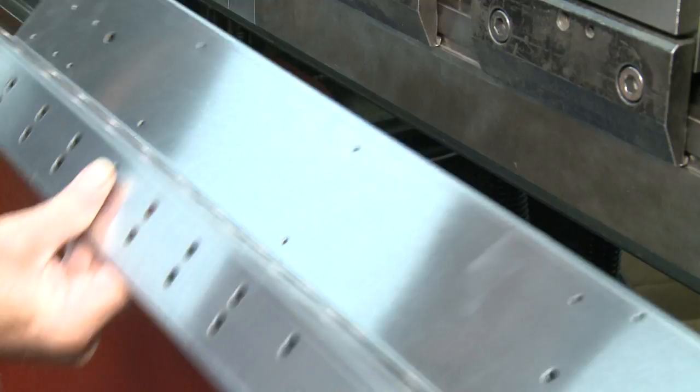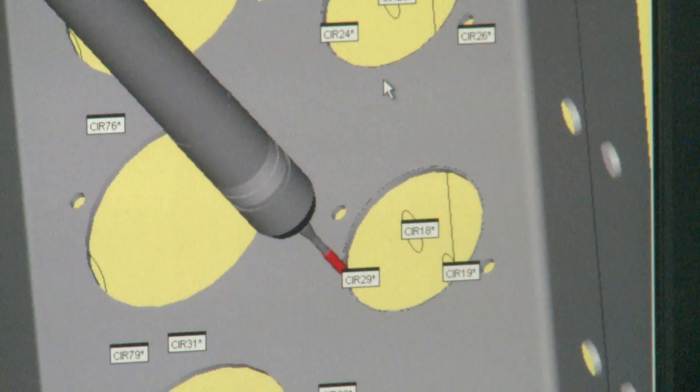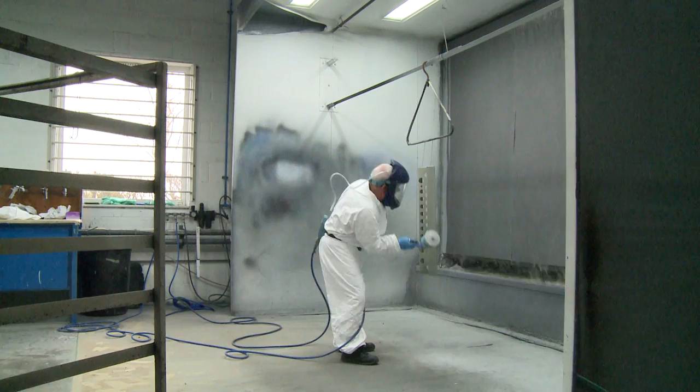Another machine bends the metal into shape, and a third process uses a probe to check that the holes are in the correct position and the metal profile is accurate. To make one of those in days gone by would probably take a man at least a day. This is really the final stage — the painting stage.